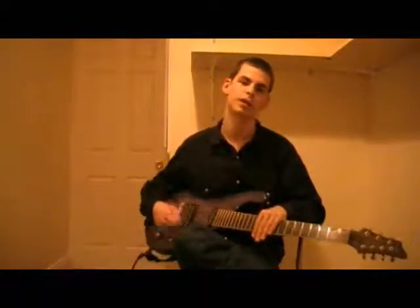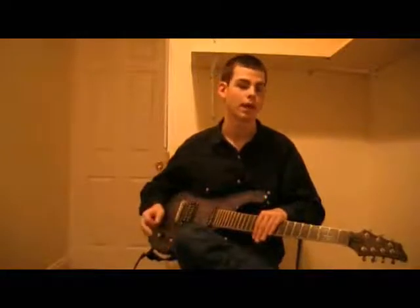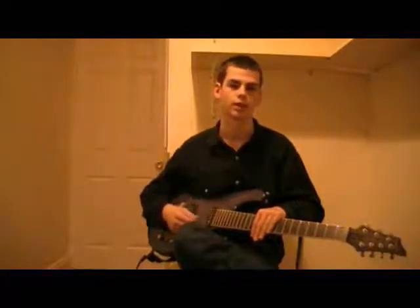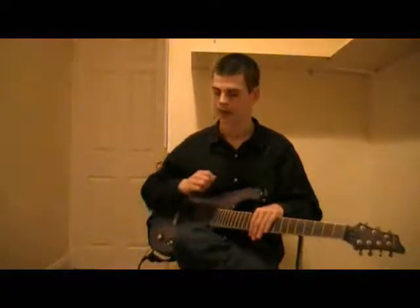First things first, if you have a guitar, switch to the bridge pickup. You get a tone with plenty of treble because it helps bring out the harmonics, and otherwise you may not be able to hear them properly. As you get better, you can produce them on acoustics with really soft, warm tones and all sorts, but to start, I'd recommend you switch to the bridge pickup.